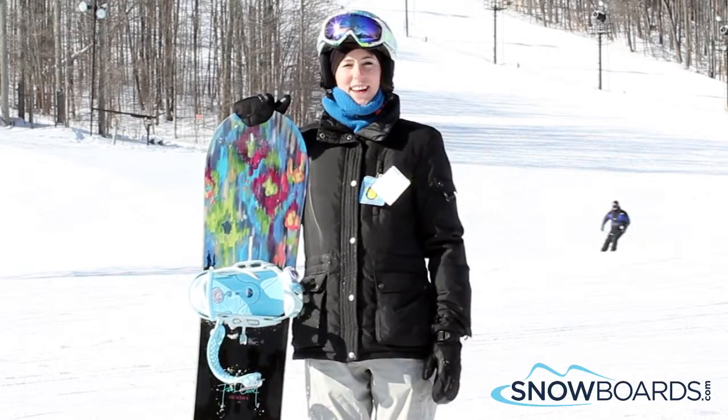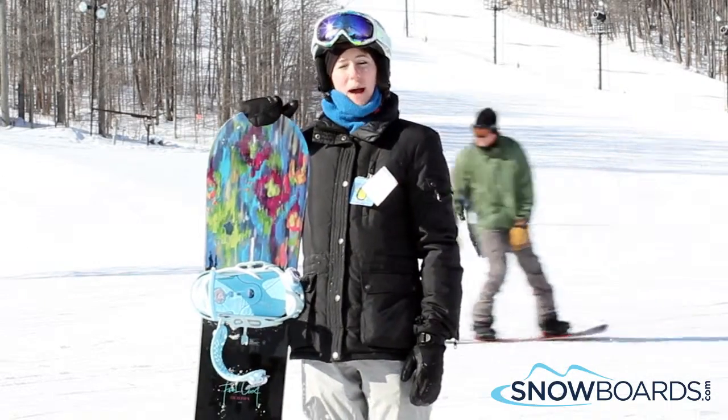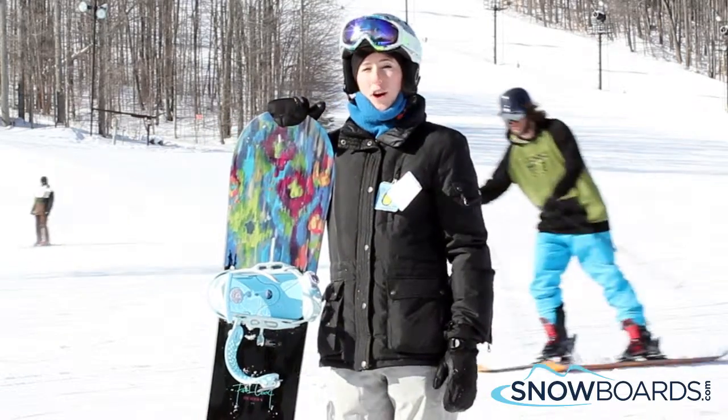I'm Angela. I just got off the Burton Feelgood. I would give this board a 4 out of 5 stars — overall, a great board.